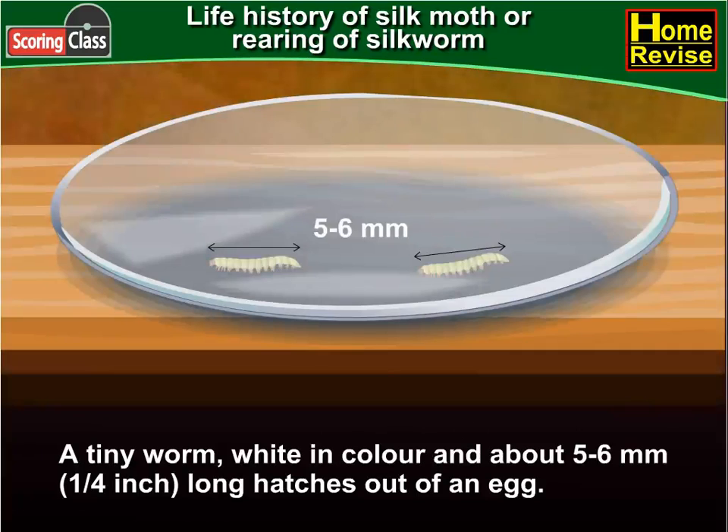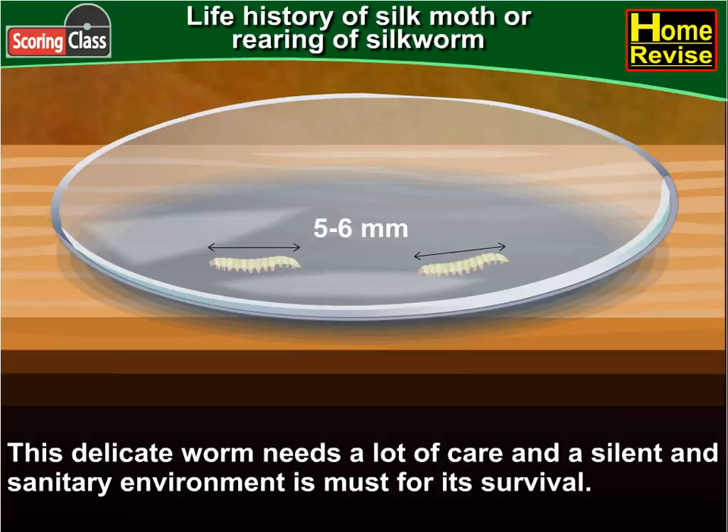A tiny worm, white in color and about five to six mm — that is about one-fourth inch long — hatches out of an egg. This delicate worm needs a lot of care, and a silent and sanitary environment is a must for its survival.